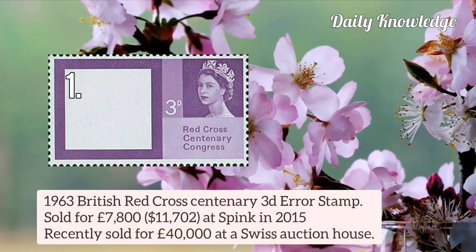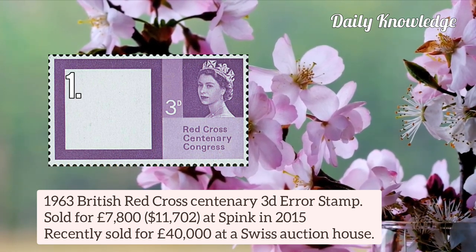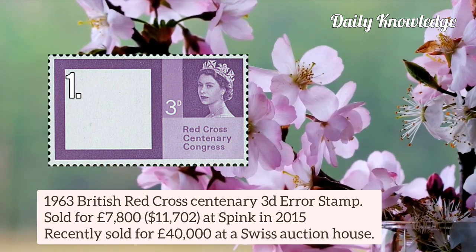The first one is the 1963 British Red Cross Centenary 3d error stamp. It was recently sold for £40,000 at a Swiss Auction House.